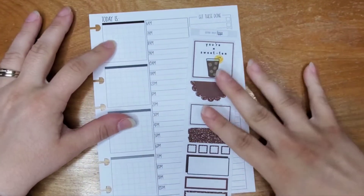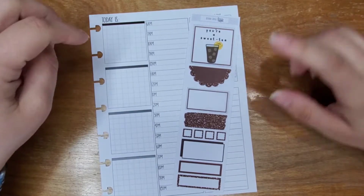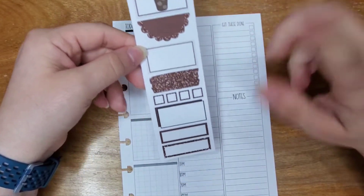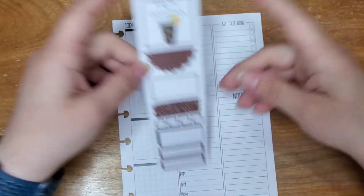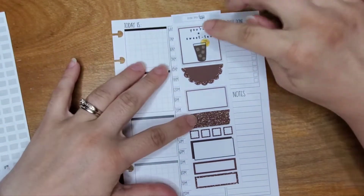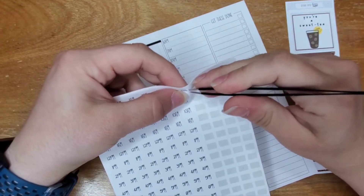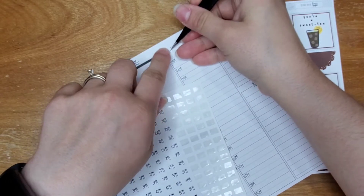Good morning guys, Jen here from Crafting and Planner, welcome to my channel. Today kicks off the week of dailies in my Pennypages B6B Productive Hybrid Planner. I pulled out this freebie from Beyond Paper Flowers — this is one of a whole set that I got during one of the sales, and I used a bunch of them in my A5 wide this week and thought I'd pull out some more for this week's dailies.